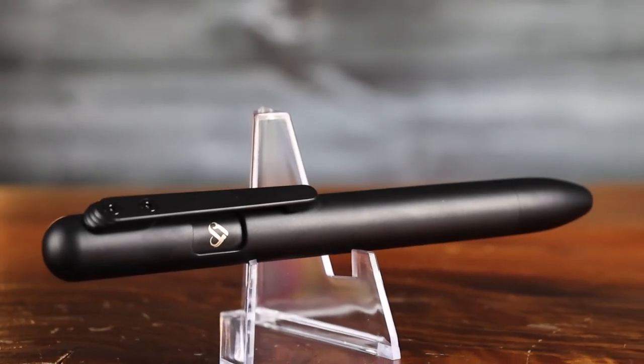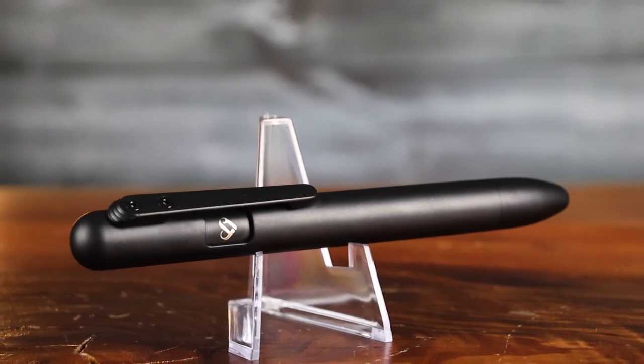I opted for the black matte finish, and I've always thought someone should make an EDC style highlighter. I don't know if Mark Smith is the first, but they're the first I knew about. The Mark Smith comes in at $99 and will continue to have a place in my double admin.